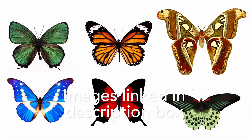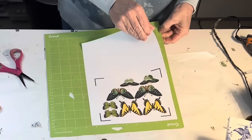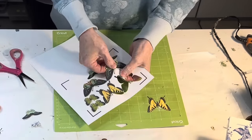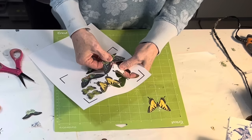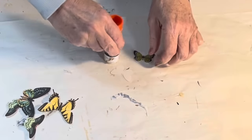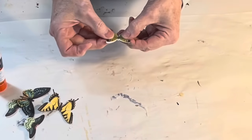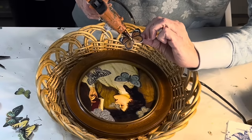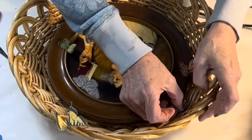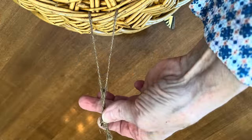Now let's take this wall decor up another notch. You could use store-bought butterflies, but I printed out some butterfly images on cardstock, making sure to print out two images of each butterfly. And to save time, I cut them out on my Cricut machine. Then I used glue stick to attach the two identical butterflies together with the printed design on the outside. Hot-glue the paper butterflies to the wicker basket and to the frame if you like. Finally, run some twine through the wicker to create an easy way to hang the basket from the wall.